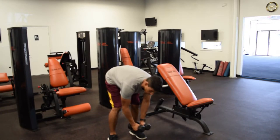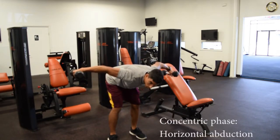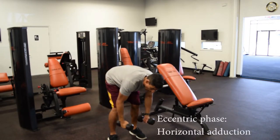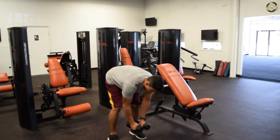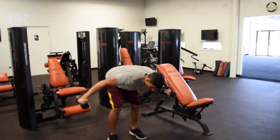All you're going to do is horizontally abduct until the weights are about even with your shoulders, and then you're going to adduct — bring the weights back down. So abduction going out, adduction coming back in.